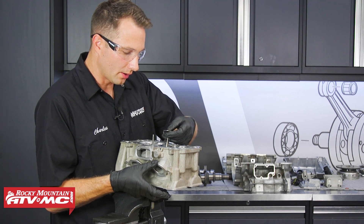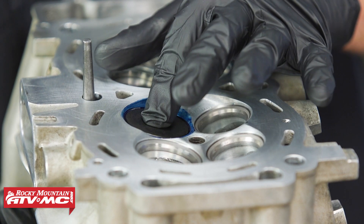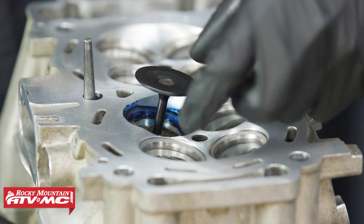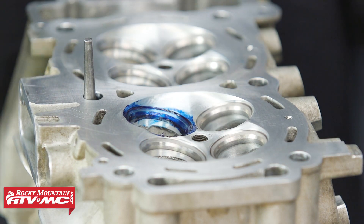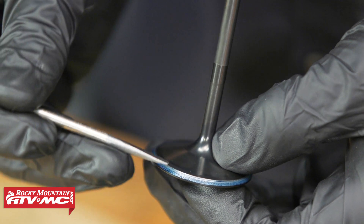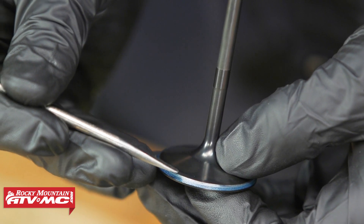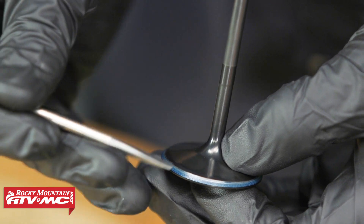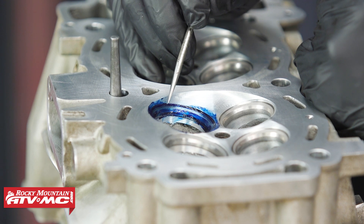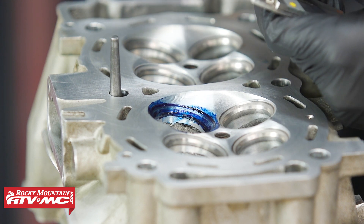We've got our thin coating on the valve seat. I'm going to take the valve and tap it down a couple of times — going straight down; you don't want to turn it because that's going to skew your reading. Our contact pattern is looking like it's going a little far down on the valve face, so we're going to have to get our valve seats machined to get this ring centered on the valve face. The contact width is important too, and we're actually going to measure that on the valve seat.